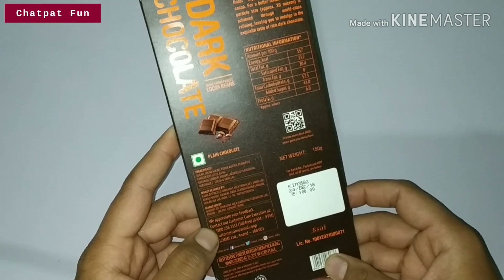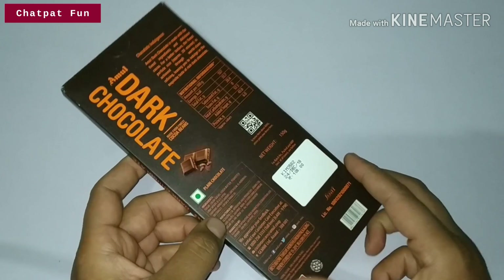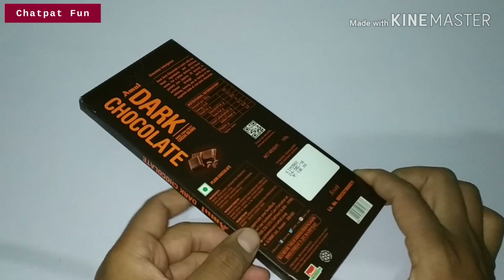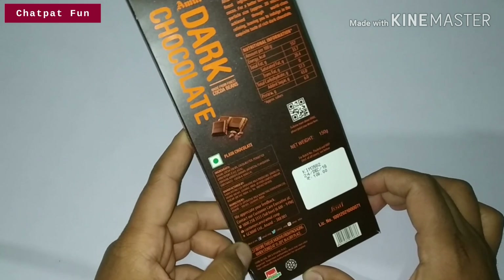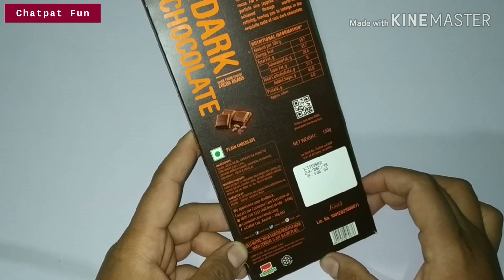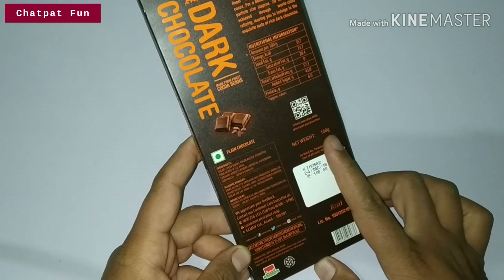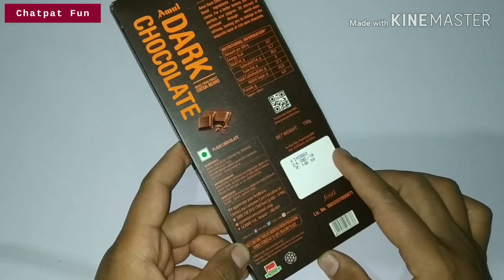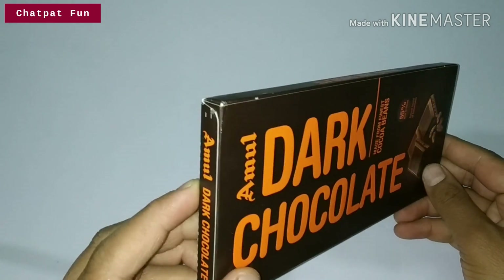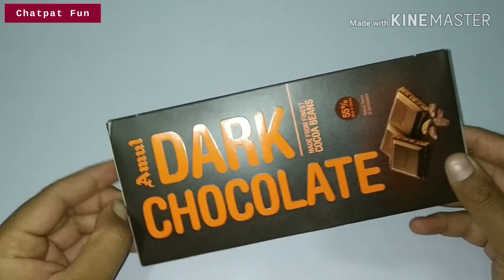Let's see some details and then we will open it. As I told you, you can buy it anywhere. Its best before is 12 months, and its weight is 150 grams. So friends, these are the details — let's see how much chocolate we will get.